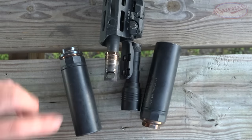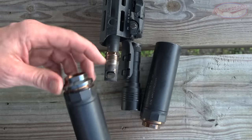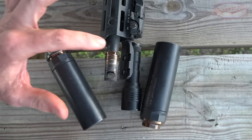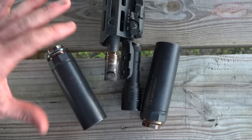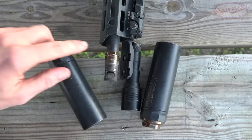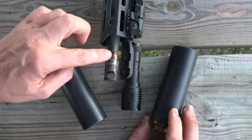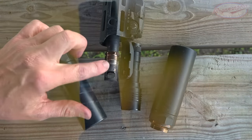Now that you've seen the decibel reduction numbers, I'm going to talk about the mounting system. This is your base mount, and then the silencer itself. This system is pretty ingenious — it's a sort of hybrid quick-attach can. This piece stays on your gun and the silencer body comes off; you just rotate it out by twisting it. The threads here are tapered.